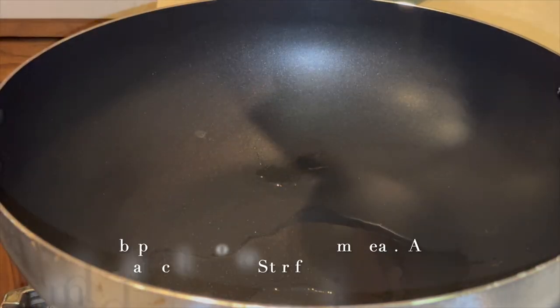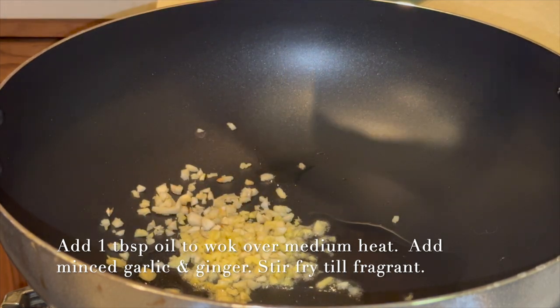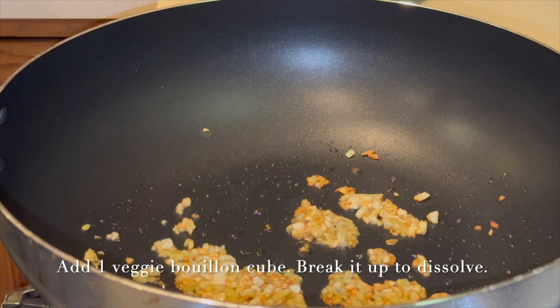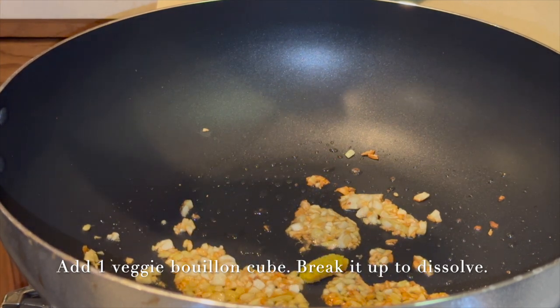We add one tablespoon of oil to the wok over medium heat, add the minced garlic and ginger, and stir fry till fragrant. Then we add one veggie bouillon cube and break it up to dissolve.